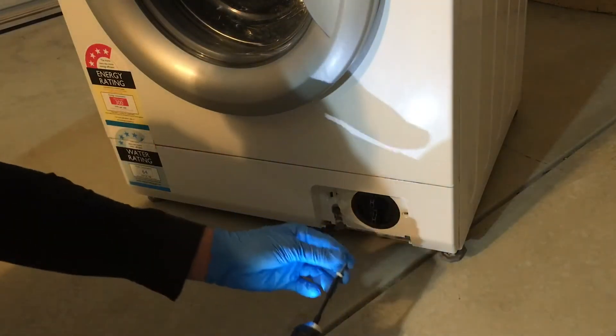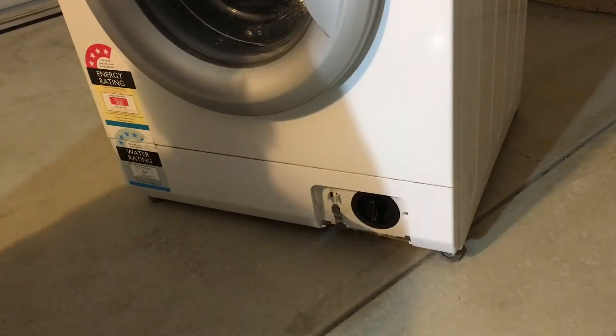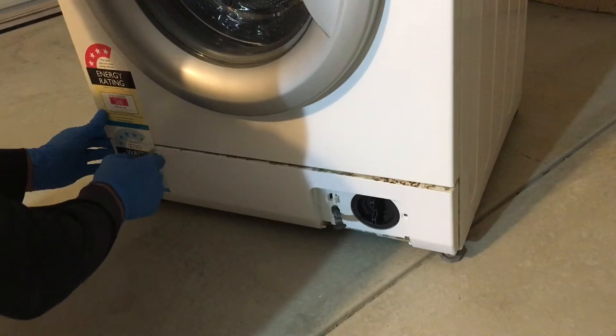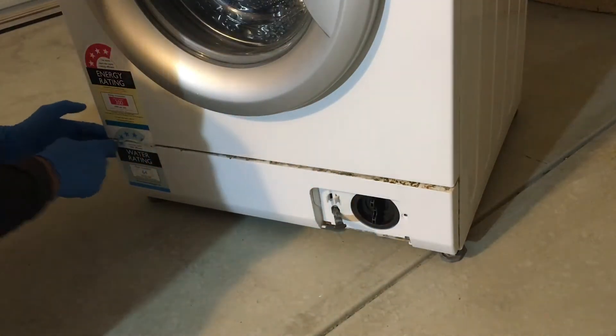Remove the screw that holds the bottom plastic panel. Lift with the screwdriver and pry the panel off. Sometimes you have to cut the sticker.